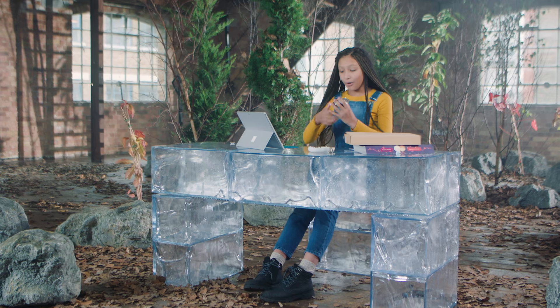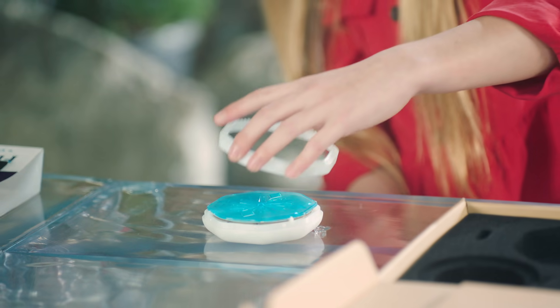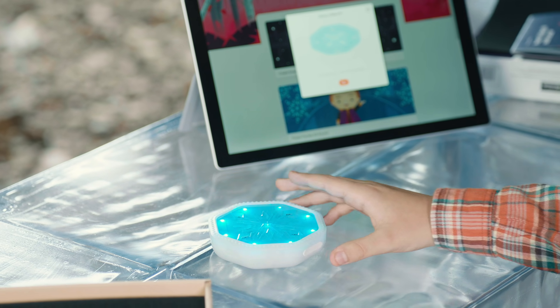Oh, okay. Oh, these lights are so cool! Now you have the Frozen 2 coding kit.